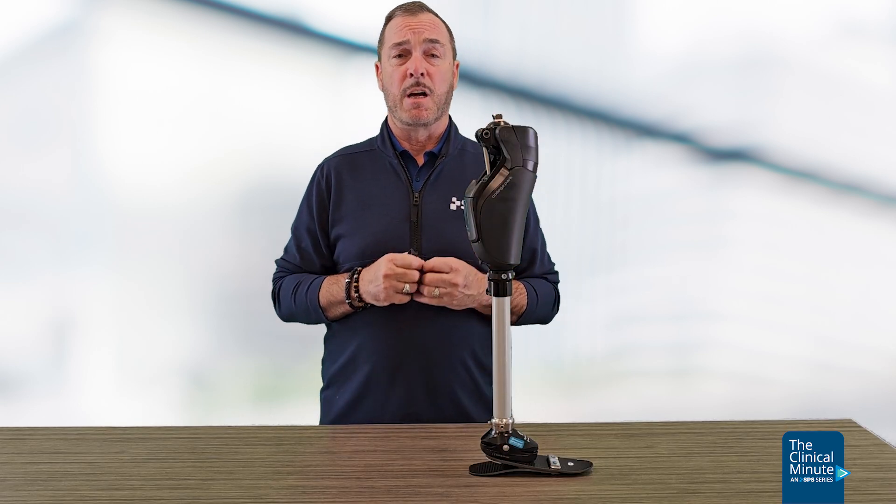For the Icon Knee, College Park does offer a standard 3-year warranty, but it does have some unique aspects. We will talk further about that warranty in another Clinical Minute. This is Sam Broulette, and thank you for watching this episode of The Clinical Minute.